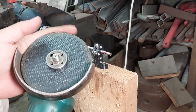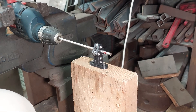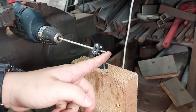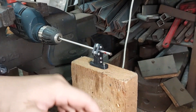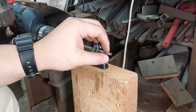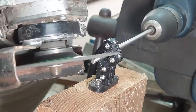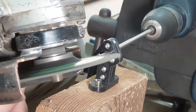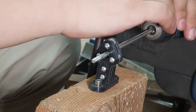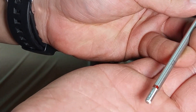I'll start with the angle grinder cutoff wheel to make a groove and mark at the very end, then move in with a grinding disc to grind the thread outer diameter down to 4mm. After that we'll use the die set to tap the threads onto the end.